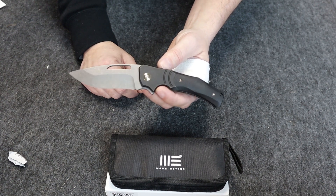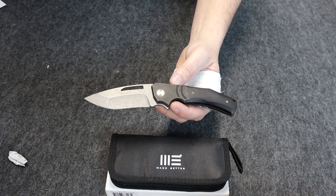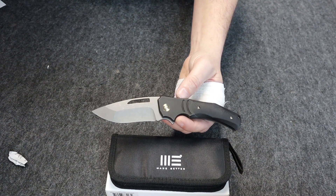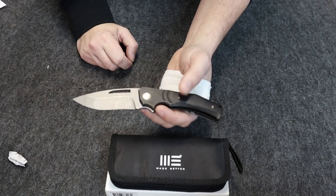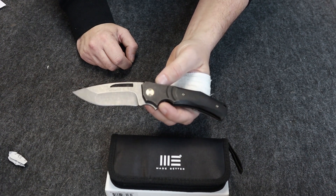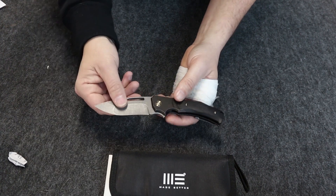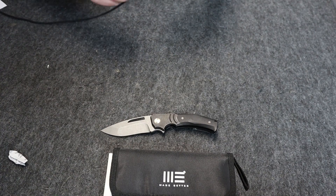This knife comes in three different varieties: a tan handle with the titanium bolster in one, and green scales with the titanium bolster in the other. So let's show you how it cuts, which is the reason we get the knife in the first place.